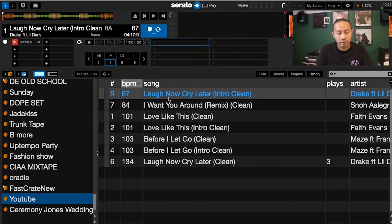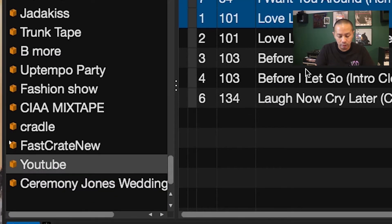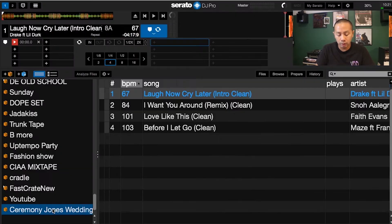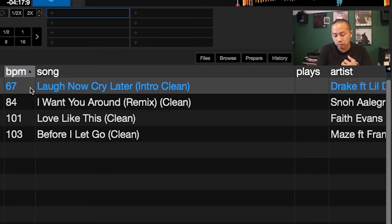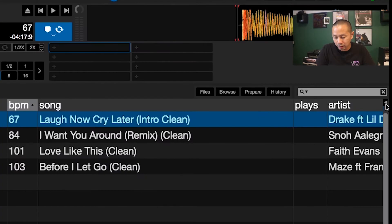I've set up 'Ceremony Jones Wedding' and dropped four songs into the crate. For example: Drake's 'Laugh Now Cry Later' for the officiant and groom, Snow Allegra's 'I Want You Around' for the bride's entrance, Frankie Beverly and Maze for the parents, and Faith Evans for the ending recessional. I dropped them all into the brand new crate.